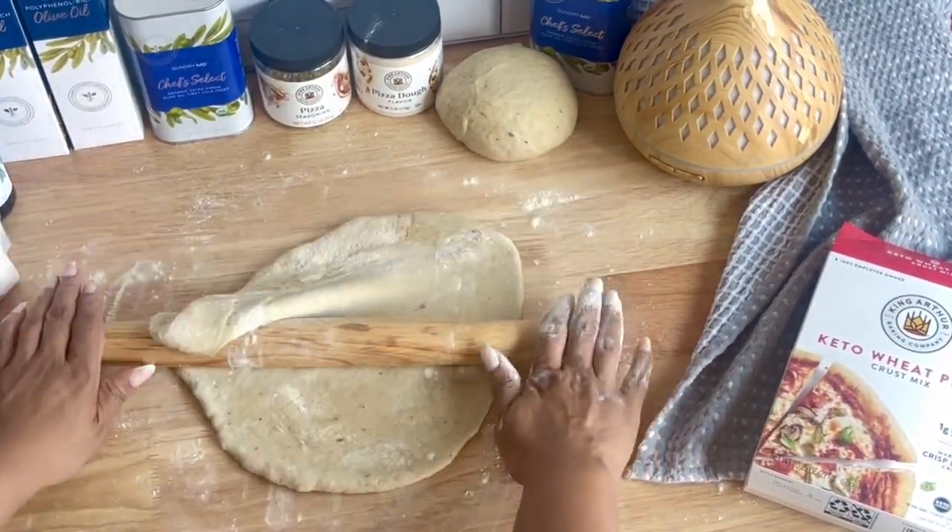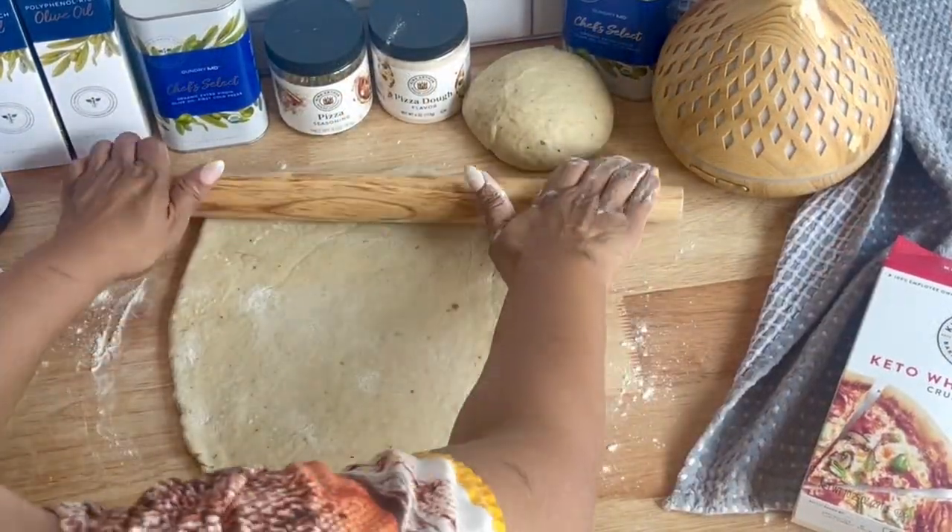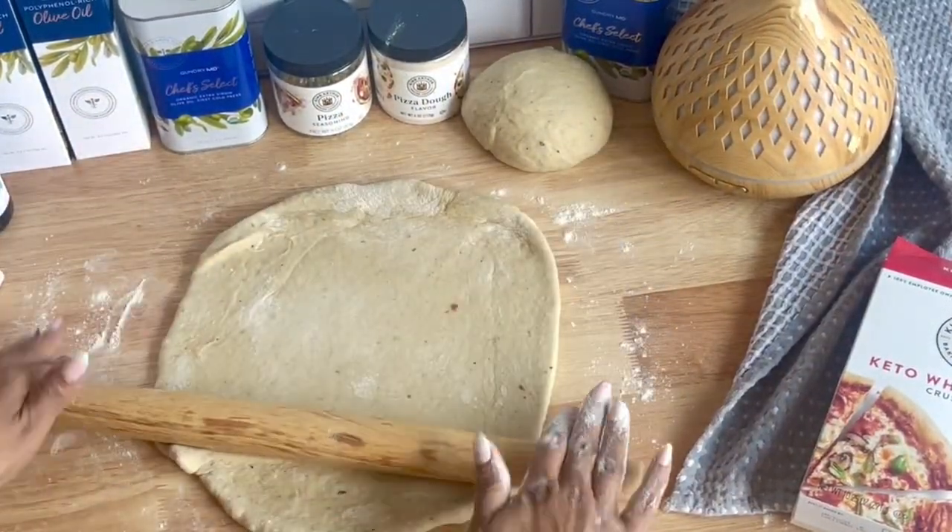Once you've let the dough rest, if you see that it's shrunk at all, just go ahead and give it a little stretch out again until the dough is reaching the edges of the pan all the way around.